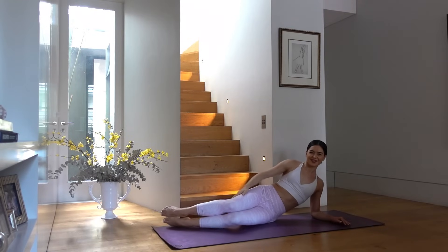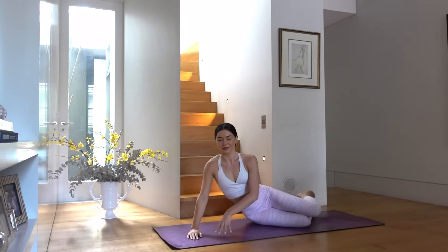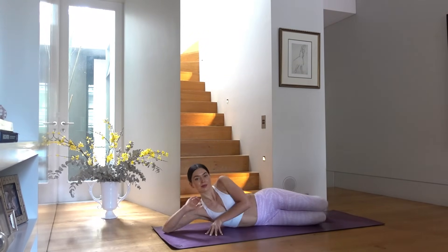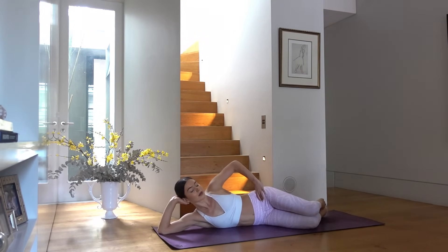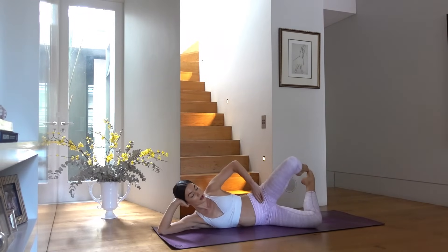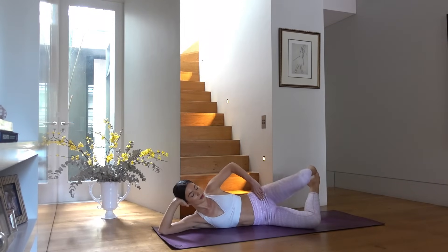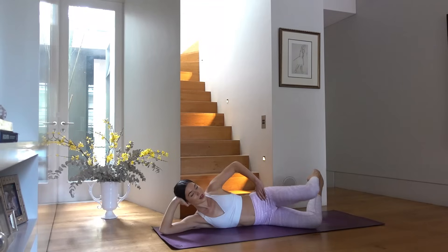Let's take our legs over to the other side. Come down onto your elbow and get ready for that clam series again. Legs at a nice three-quarter bend, feet together, lift your feet up off the mat. Exhale open the top knee, inhale close it down. As you open the knee, focus on keeping your hips nice and stacked, abdominals engaged — maybe smiling your way through the burn!